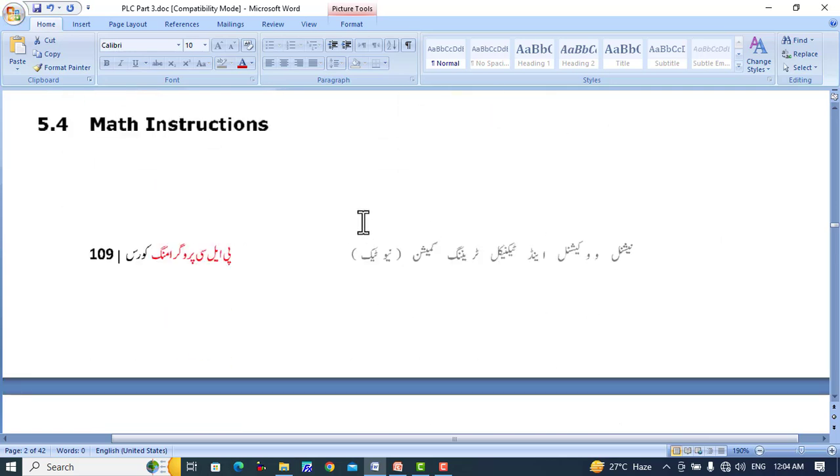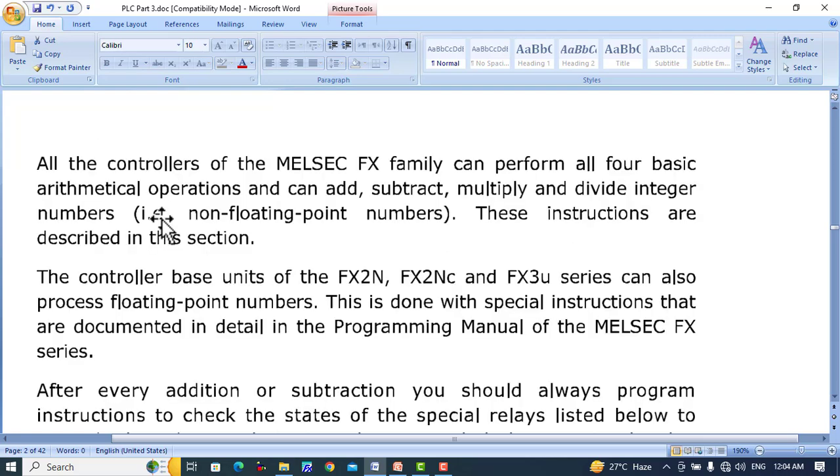Bismillahirrahmanirrahim. In this tutorial, we will discuss math instructions used in Mitsubishi PLC programming. Different kinds of math instructions.